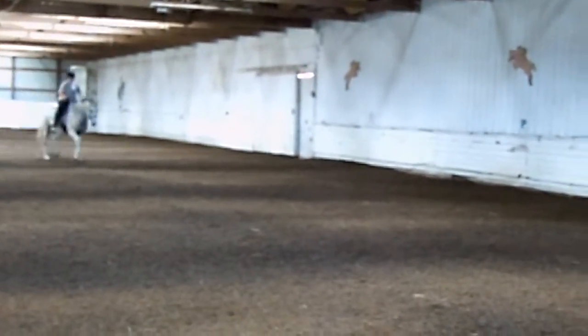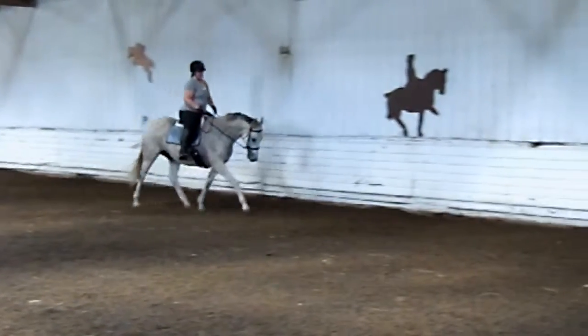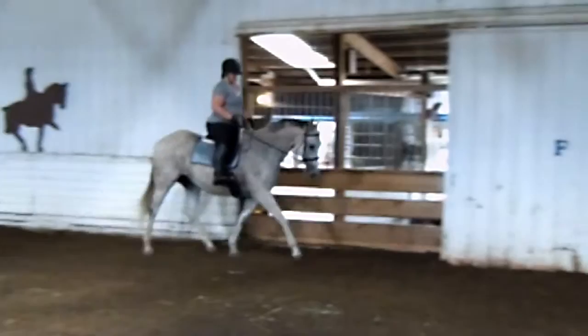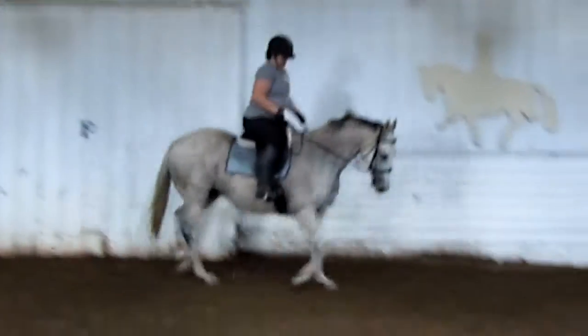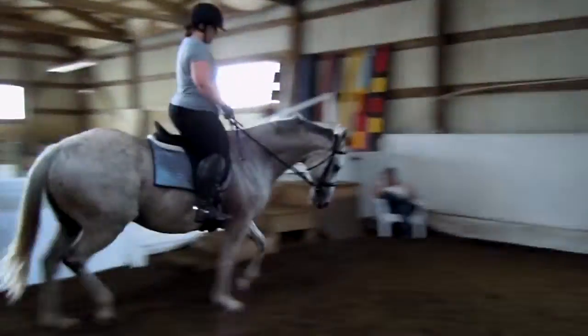Good girl. And collect. Show me the down. Make that shoulder-in transition. Make that transition a little bit more obvious.